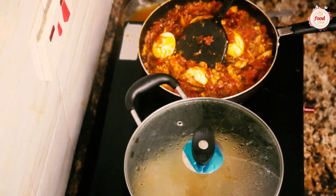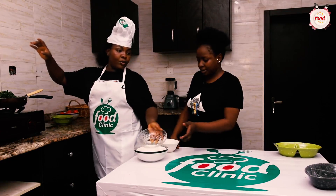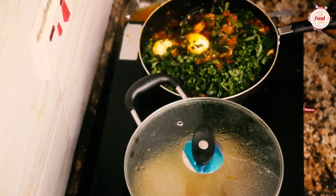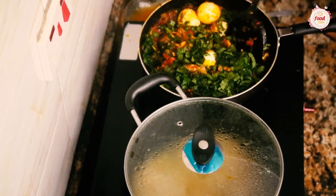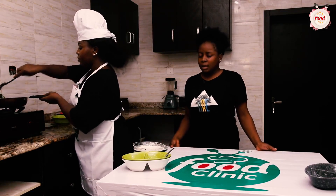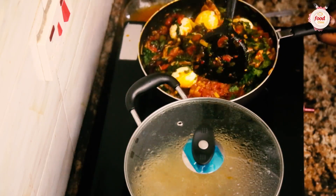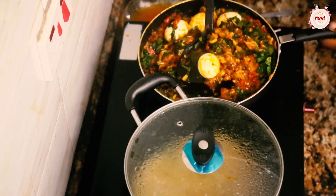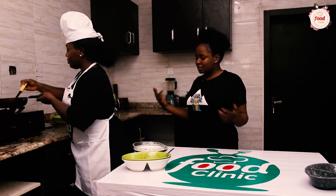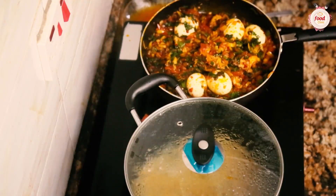I came with my cutleries today — came prepared! So this is our pumpkin leaves otherwise known as ugu going in. As I was saying — when she left the house, people who knew her aunt were asking where the little girl staying with her went. Her aunt told people that she got pregnant and left, and said horrible things about the girl — that she stole, that she did this and that.